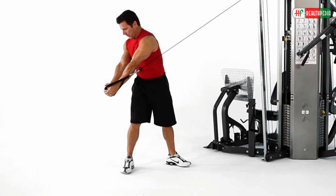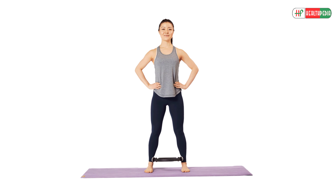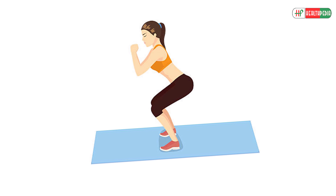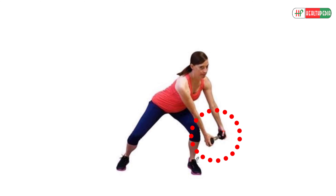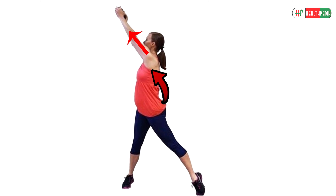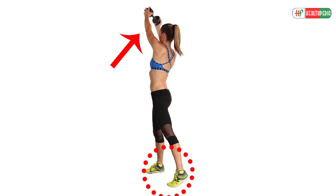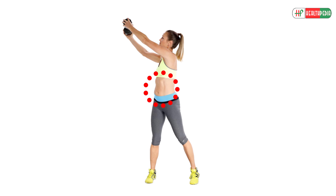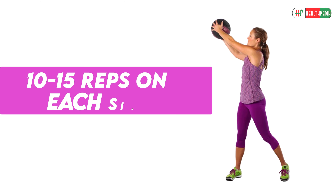Wood Choppers are great for tightening and toning the obliques, the muscles that run down the sides of your abdomen. Start standing with your feet shoulder-width apart and turned out slightly. Crouch until your thighs are parallel to the floor, keeping your back straight. Hold your dumbbell with both hands next to the outside of your right thigh. Twist your torso and lift the weight up and across your body with straight arms. As you lift, stand up and turn your torso so you end up facing the dumbbell, which is above your left shoulder. Raise onto your toes as you twist and lift, using your core muscles to control the movement. Return to the starting position, reversing the twist and bringing the weight down as if chopping wood. Don't rush — it's all about control. Aim for 3 sets of 10–15 repetitions on each side.